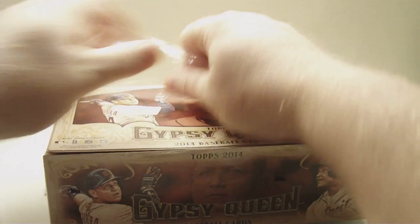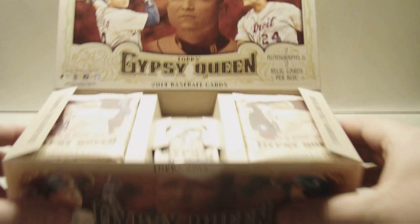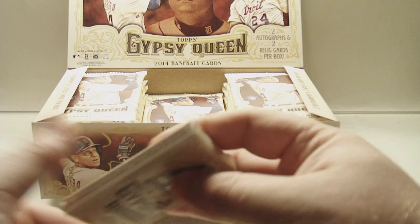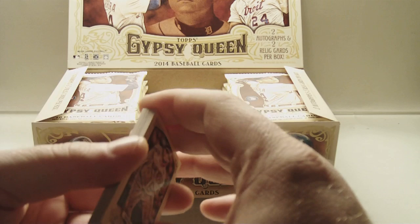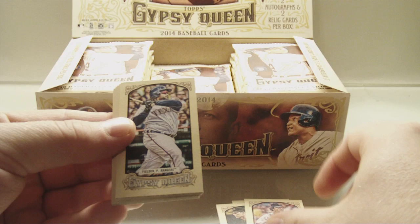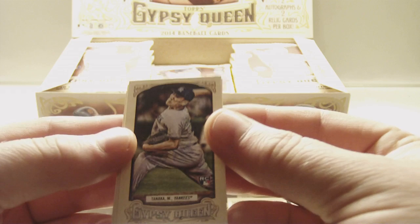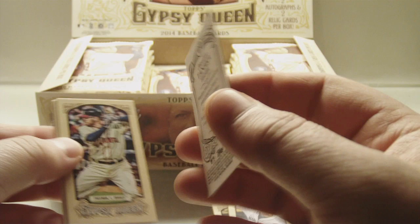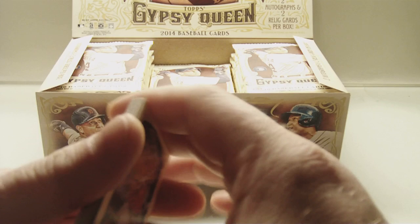2014 Gypsy Queen Baseball. Here's the mini pack — let's go ahead and open that and see what we got. Starting off with Pablo Sandoval, Paul Goldschmidt, Pedro Martinez, Prince Fielder, Randy Johnson, Felix Hernandez — oh nice — Tanaka, Masahiro Tanaka Rookie Variation Short Print. That is a nice one! Freddie Freeman, Garrett Cole, and Giancarlo Stanton. Wow, that Tanaka is nice — that'll probably be up on eBay for anyone that's interested.